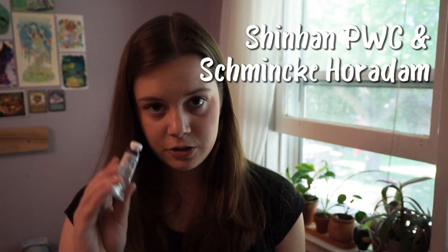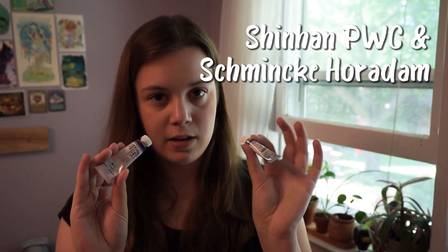As for watercolor, I love the Shinhan Professional watercolors and the Schmincke Horadam watercolors. The Schmincke ones are much more expensive, but the Shinhan ones are really good budget watercolors that still perform really nicely and are really up there in quality. The Shinhan colors tend to bleed into each other and spread more, so they're useful for different things — I just like using both. The Shinhan ones are more budget-friendly, and you get a really big tube. You can get bigger tubes of the Schmincke too, but they're around $15.